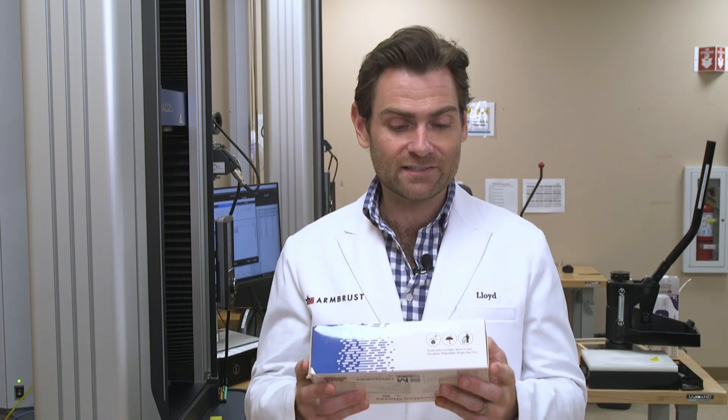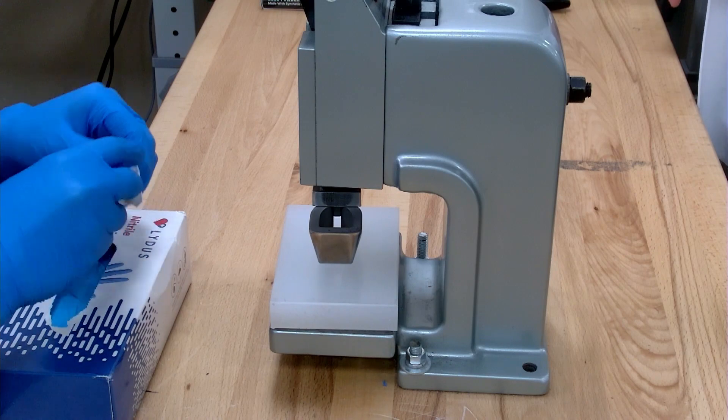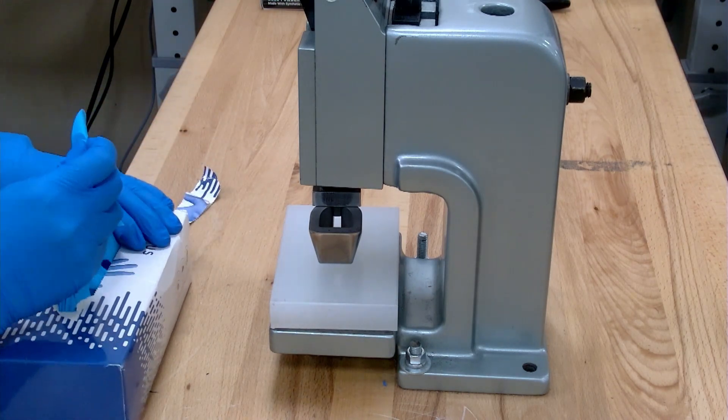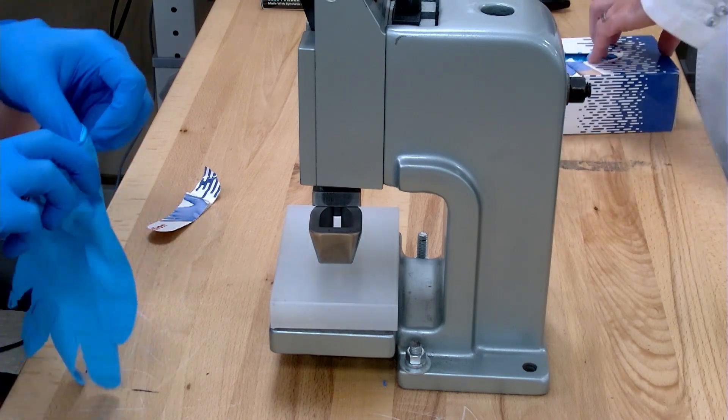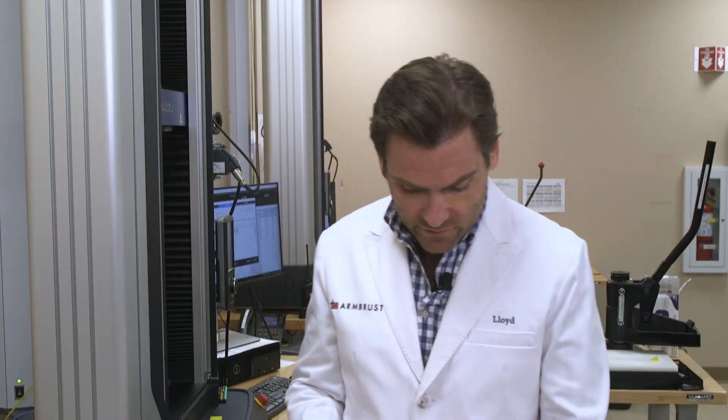Today we're looking at the Litis Nitrile Examination Gloves and Tara is going to open this up and cut a small piece out of the exam glove. This is going to allow Chris to test on this very fancy machine, which we'll show you in a second.